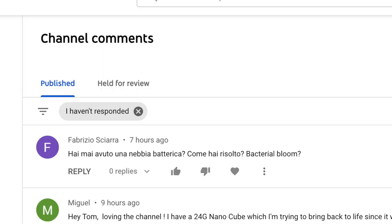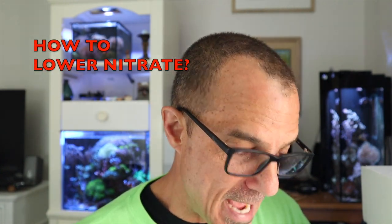Fabrizio just sent a message two hours ago written in Portuguese — I can't respond to it right now. It looks like it's something about bacteria and bacterial bloom. I'll look up the translation, answer it here after the video, and give a full answer next Wednesday.